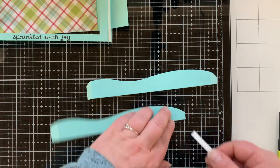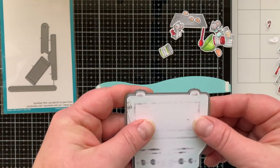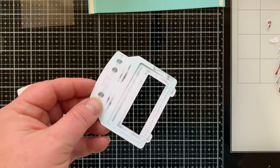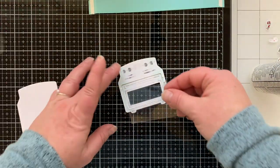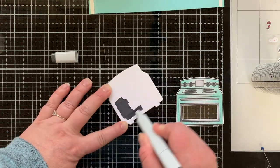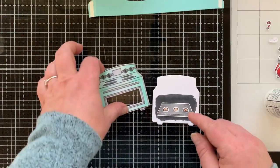Here are my two arms that you build your scene on — they have little tabs on the ends that hook to the card, so I put adhesive on those. Before adhering things to the arms, I decided the oven needed a window with something inside it, because love is in the details. I'm going to glue a piece of window sheet to the back of the oven. In my previous card I actually made the oven open and be a shaker — I'll have those videos linked below.